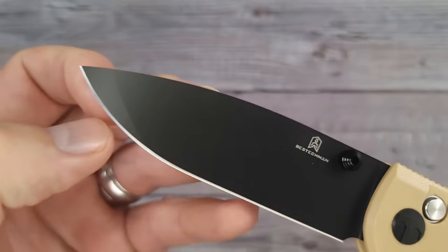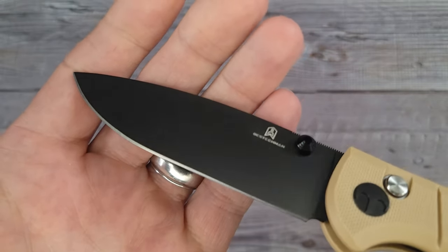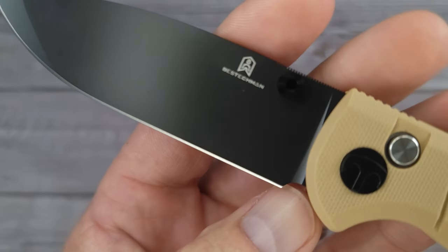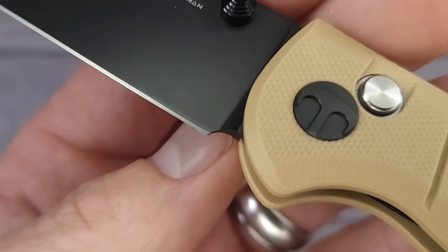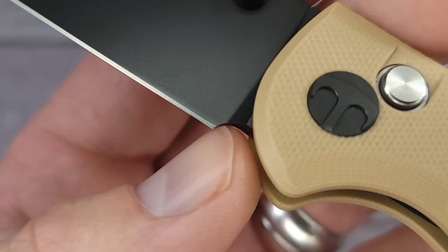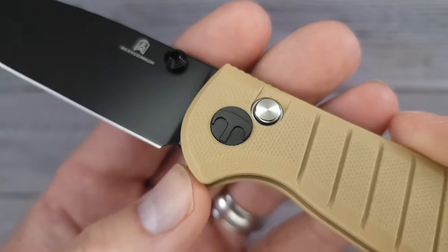It has kind of a dual grind going on here and the grind looks very nice, very very nice. Do we have sharpening room? You could call that maybe a little bit of a sharpening choil — you'll have a couple of good sharpenings before you get up to that plunge grind, so that's not too bad.